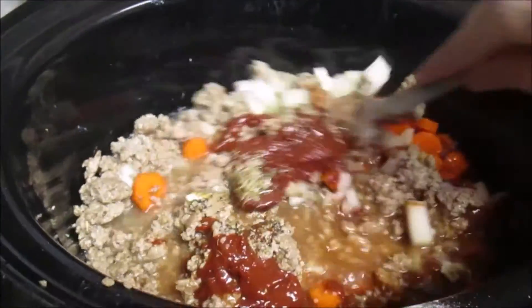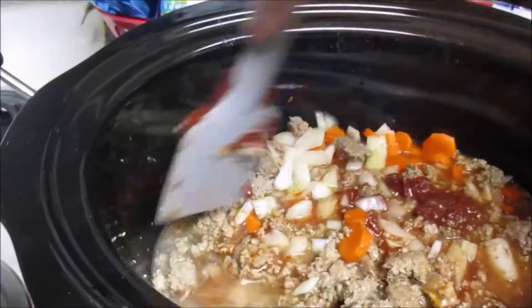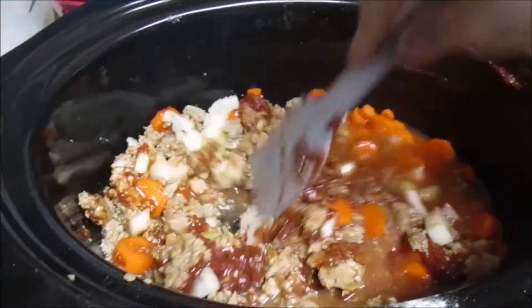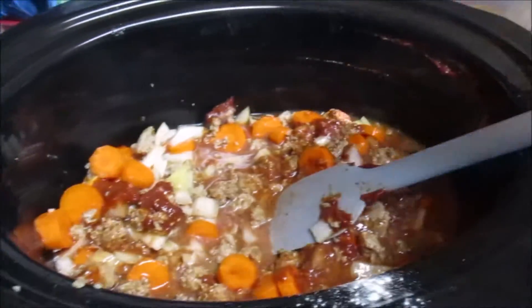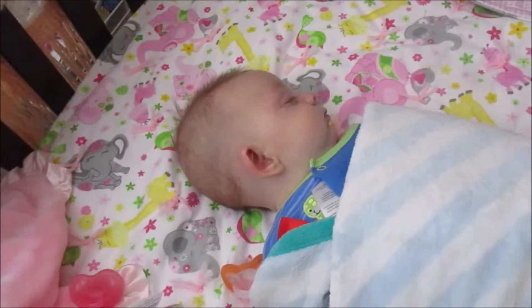It's only 8:50 degrees right now. Timmy just got put down for a nap and it sounds like Emma is begging to get put to nap too — she's getting tired. So we'll let this go, I'll get Emma down for a nap, and I'll probably go back to bed myself.